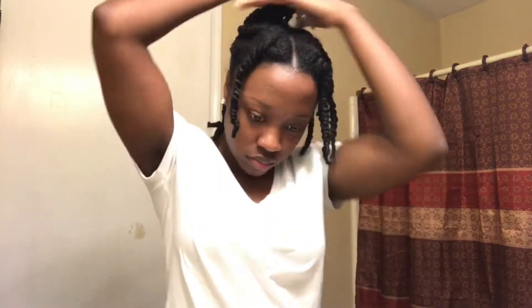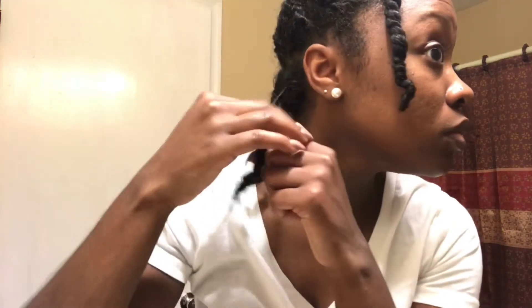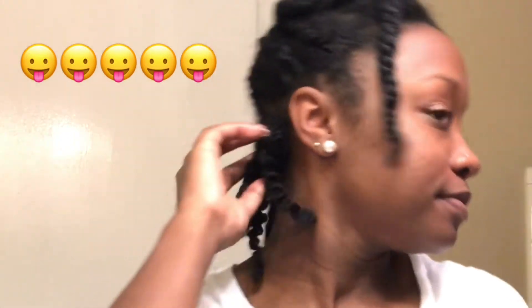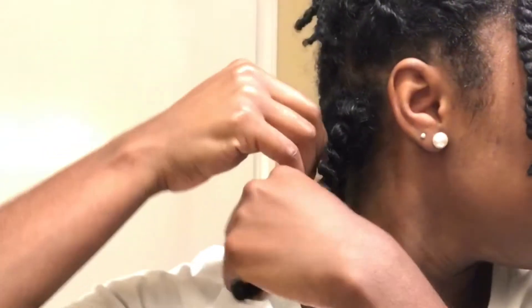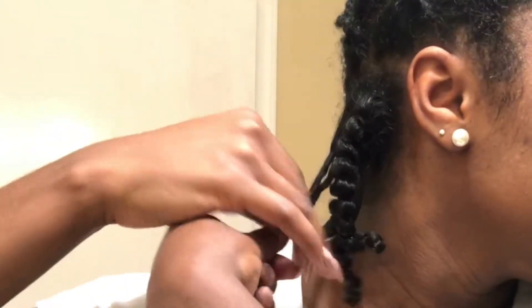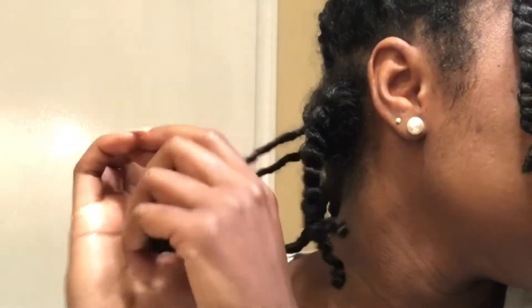I just coated my hair with some castor oil and then I'm going to take out the twists. How I'm doing it is basically twisting in the opposite direction, and once it's separated enough, I'll just split the two sections apart. Look at the definition — it speaks for itself if you ask me. Just basically twist in the opposite direction, and once you get down far enough, you can go ahead and separate the twist like that.